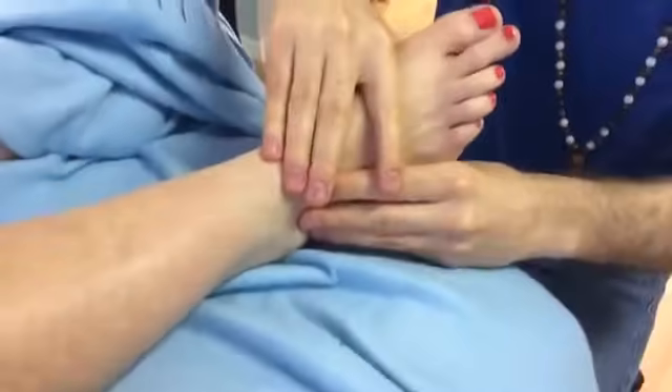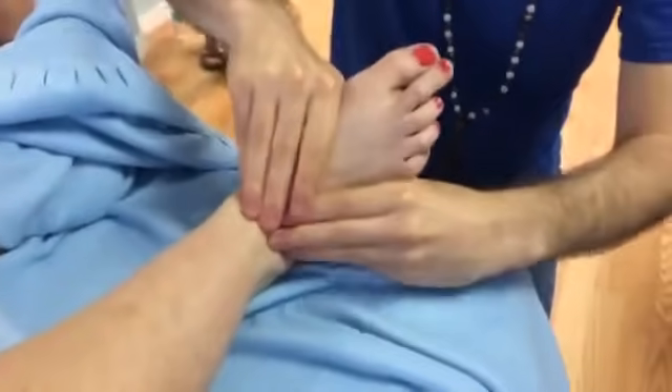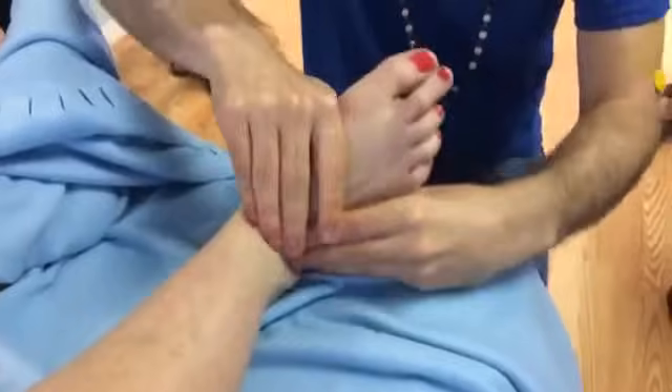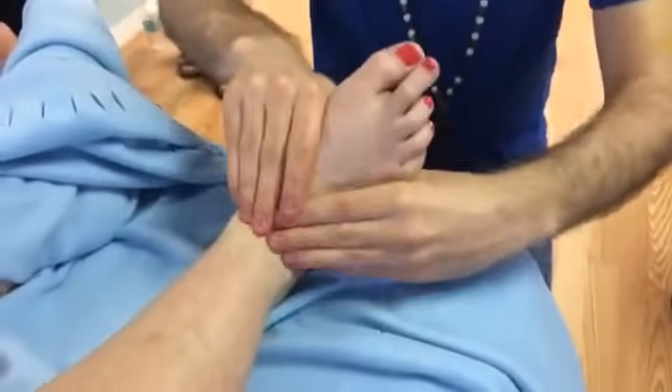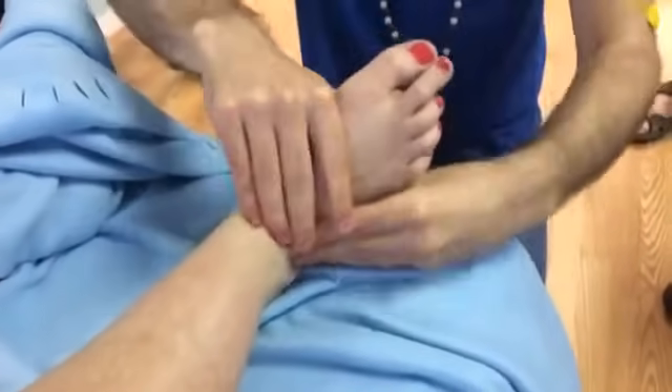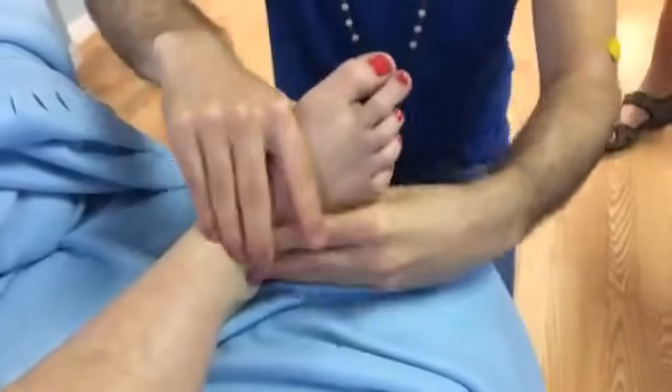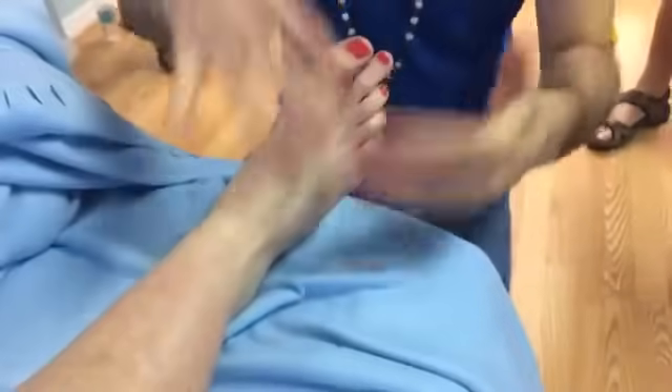There is a significant amount of tension through there, and that's okay. Then we finish it all off with another dorsal pump to get into those direct groin and lymphatic reflexes. If you wanted to leave it there, you totally could and just repeat that same series.